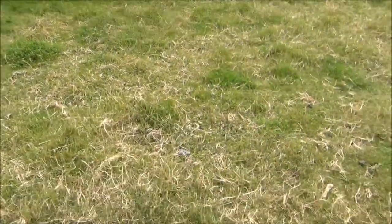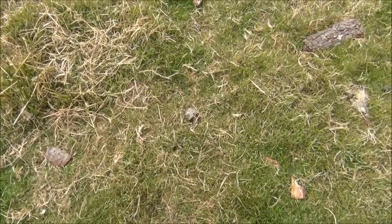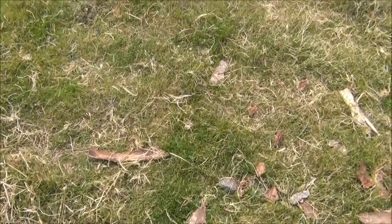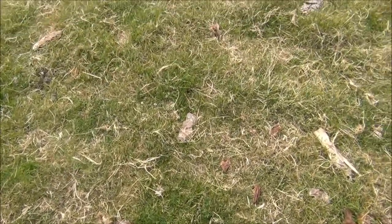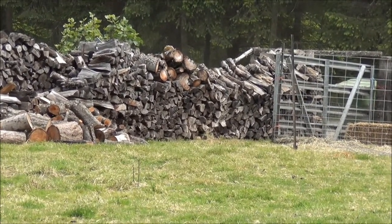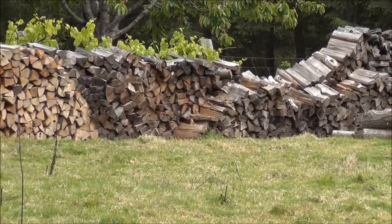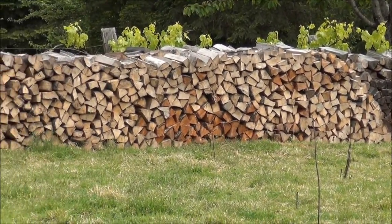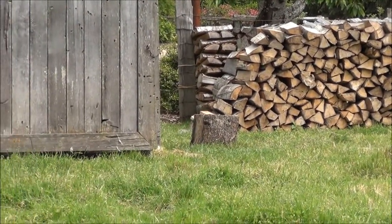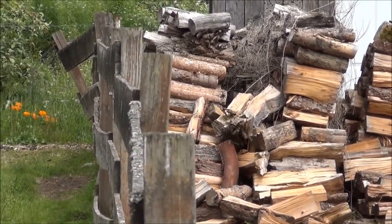Let's go out to the pasture, shall we? Okay, let's get in the pasture a bit. So maybe this will give you a better idea of the grade — you can see it all just kind of rolls down from here.